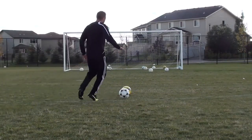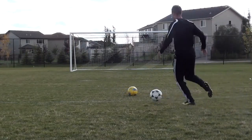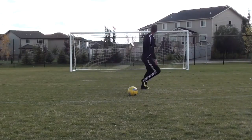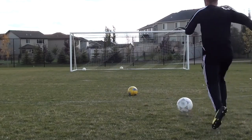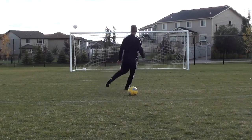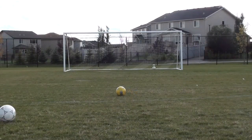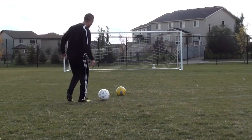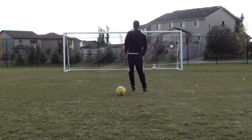If you only have one ball it's going to be a lot of running, so I suggest you start building up a little collection — I've built mine up over the years, and honestly the more balls you have the better it is for your shooting training. I hope you guys enjoyed this video. If you did, please give me a thumbs up — it really helps me grow my channel. Make sure you share this video with your friends and teammates, and come back tomorrow for another training video.